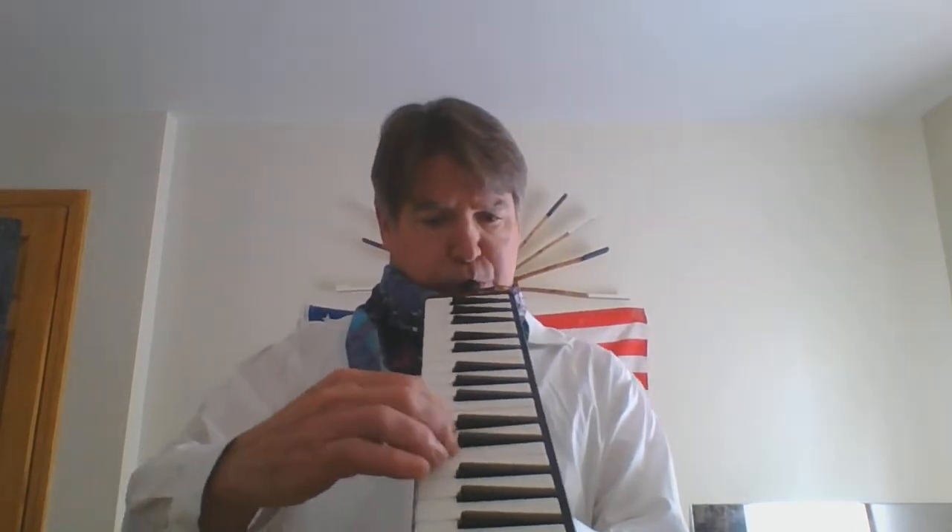Well I'm going down to Florida, get some sand in my shoes. Or maybe California, get some sand in my shoes. I'll ride that Orange Blossom Special and lose these New York blues.